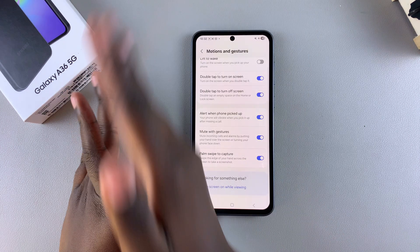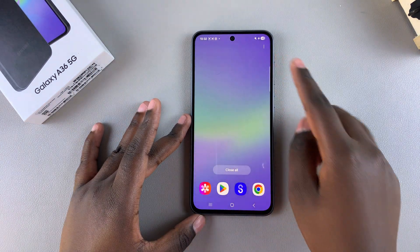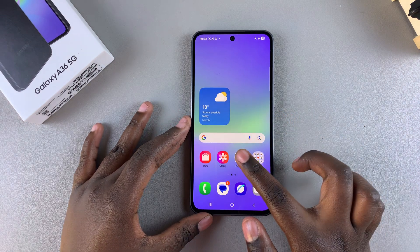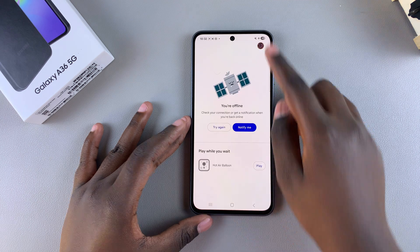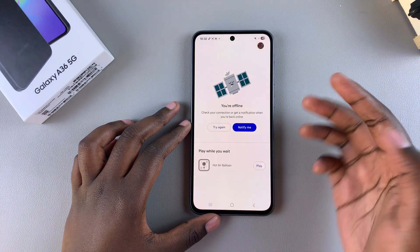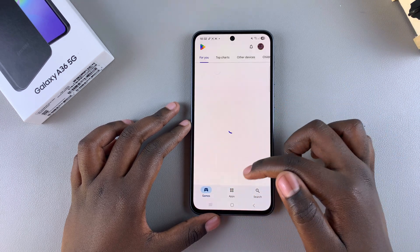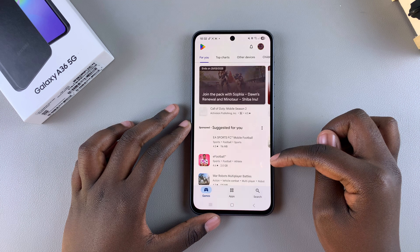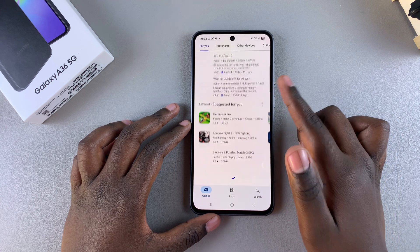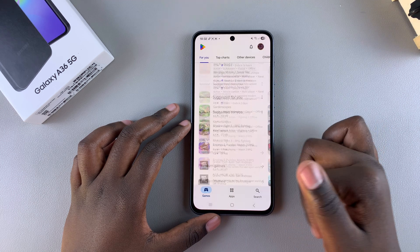You also have the option of taking a scrolling screenshot. Open up a web page — for this video I'll be opening the Google Play Store. If it's a long page and you want a screenshot of the full page, ensure everything has loaded. Scroll down so that everything you want to include is loaded, and then take a normal screenshot using the buttons or the shortcut.